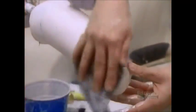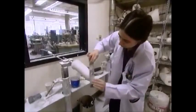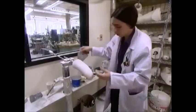Then, using sandpaper and files, they refine and smooth the surface. This plaster copy of the residual limb will now be used as a positive mold to cast the artificial limb.